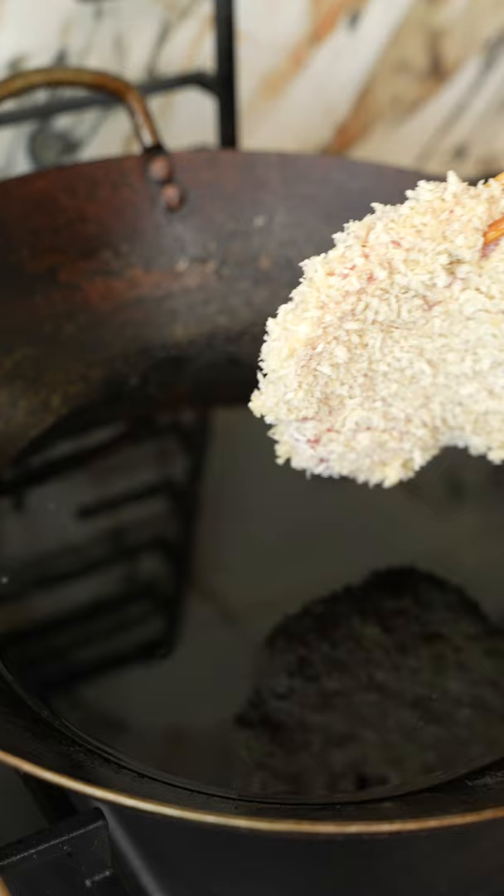For our tonkatsu sauce, mix together ketchup, Worcestershire, oyster sauce, and sugar. This pairs so well with rice and cabbage. Enjoy!